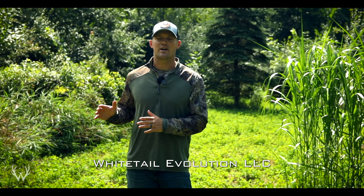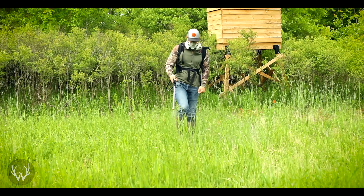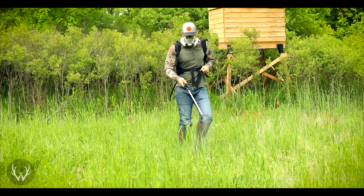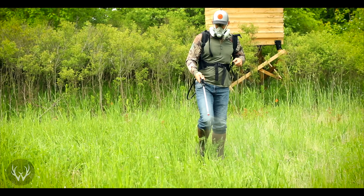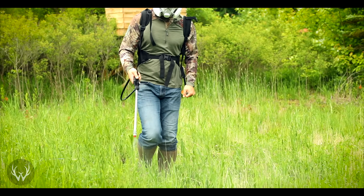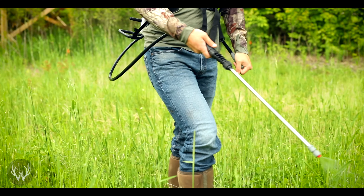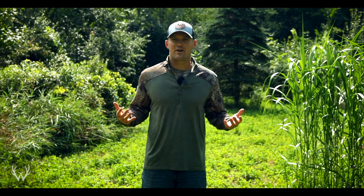The first thing I want to talk about should have already been taken care of previously, and that's having good weed control coming into fall planting season. This is important for a few reasons. The first is because you want to have good seed to soil contact. If you have a bunch of grass and a bunch of broadleaf weeds in your food plot, it's going to be a lot harder for your seeds as you broadcast them to find the soil. So hopefully you guys have planned ahead and tried your best to eliminate the weeds.